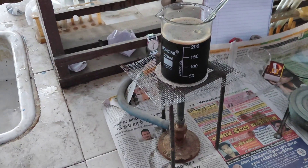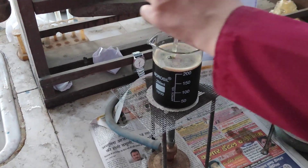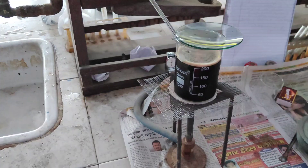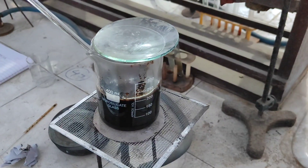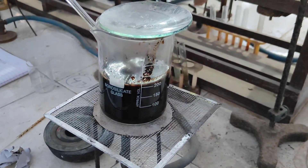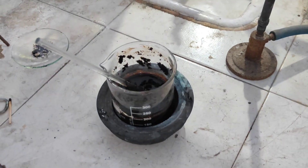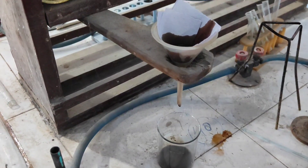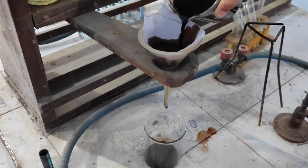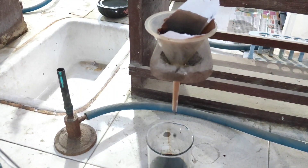After that, we put it on heating. We heat the tea leaves and sodium carbonate for around 30 minutes until it boils, to concentrate the tea solution. After heating for 30 minutes, we see the solution reduces to about one half, then we filter the solution to collect the caffeine.